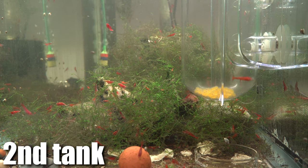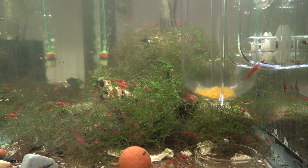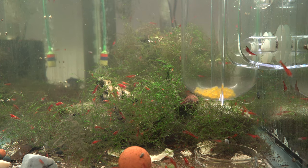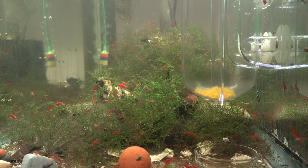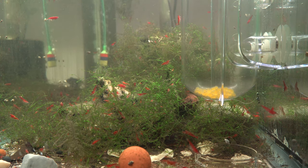The last thing I suggest is getting a second tank as a grow-out tank for your fry. By having another tank, you can quickly move the Pleco Cave into the secondary tank. When the fry hatch, you don't have to worry about catching them because they're already in the tank you want them to be in.